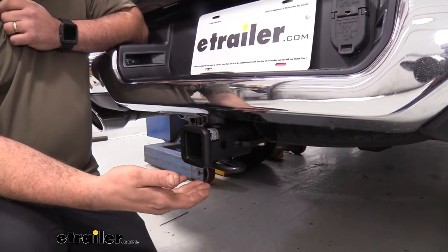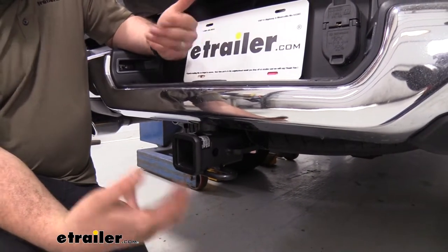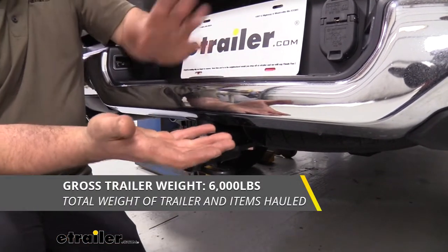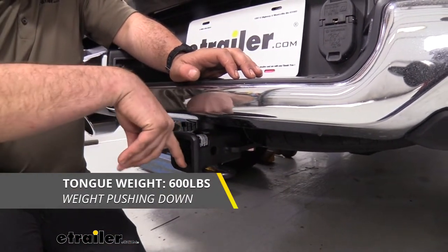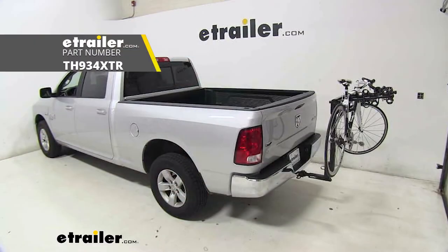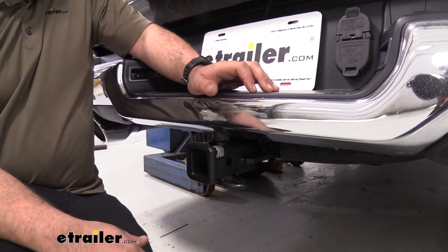This is going to be a great addition, and being a Class 3, it has decent weight capacities. Your gross trailer weight rating is 6,000 pounds — that's the weight of the trailer plus accessories loaded on it. You also have a tongue weight rating of 600 pounds, which is the downward pressure on the receiver tube opening. For suspended accessories like bike racks or cargo carriers, you have up to 600 pounds, so that's a decent amount.